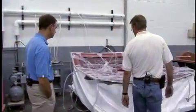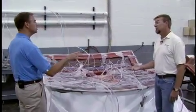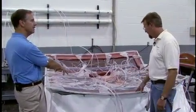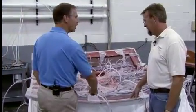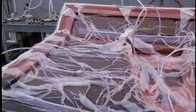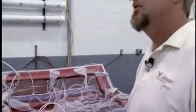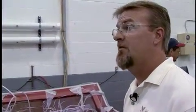Another system we use here is resin infusion — this is the scariest part, it looks like something out of Frankenstein's lab with all those tubes. We use this system to get real good glass-to-resin ratios. We use it on weight-sensitive parts and parts that have critical tolerances — such as the 45 coupe parts, like the sunroof and the cap, the retractable sunroof.